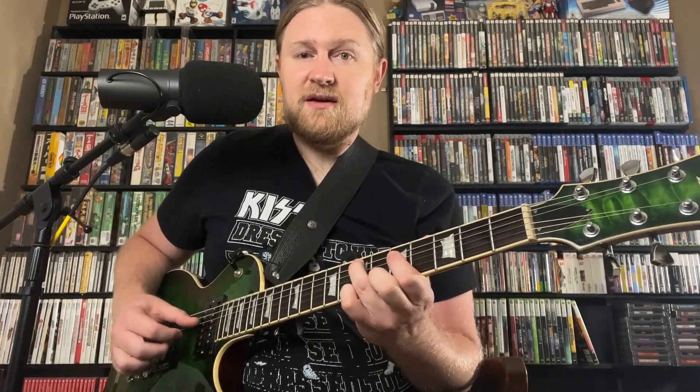This is an E minor 7b5 arpeggio. I'm holding the Bb here. I'm playing E... G... D... E. So this is an E minor 7b5.